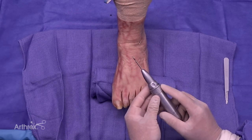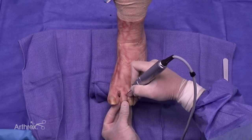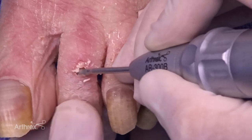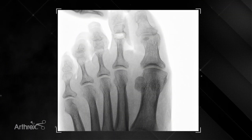If you're not sure exactly where you are, you can always double check with fluoroscopy. Make some sweeping motions, feel yourself in the joint. Have the other hand holding the toe to help stabilize it. We can check over fluoro what our preparation looks like.